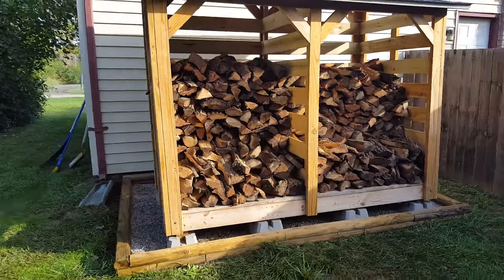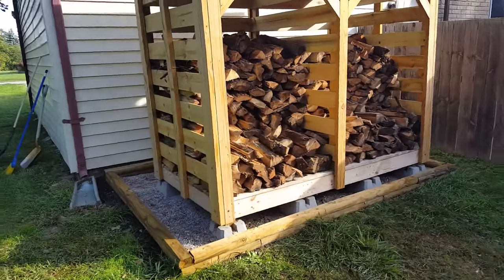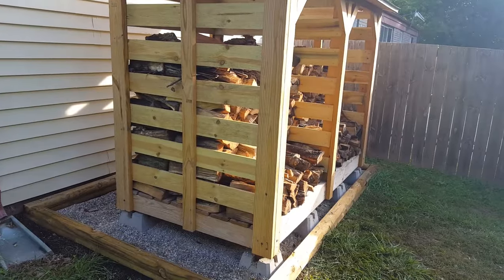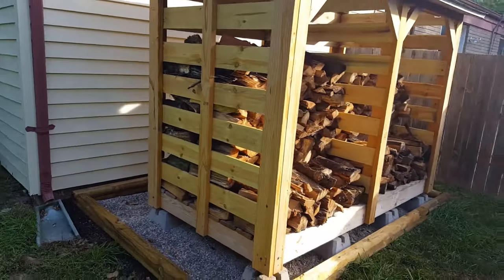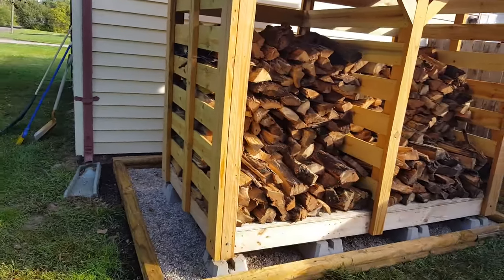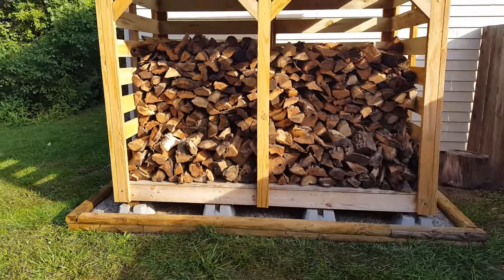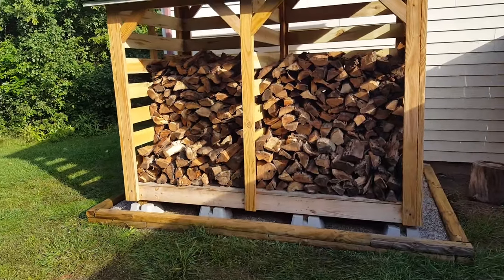For permitting and assessment reasons, I didn't want to construct something that would be considered a permanent structure, which is why I didn't dig holes and cement the posts in place. While practically speaking this thing isn't exactly portable, officially speaking, this firewood shed is considered movable.